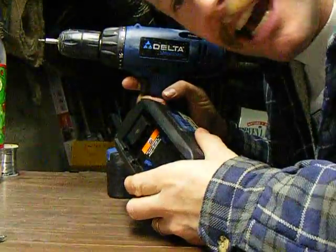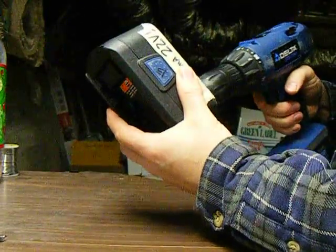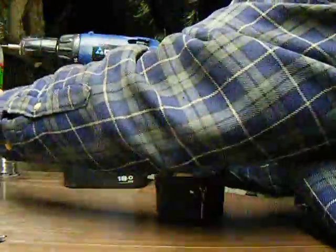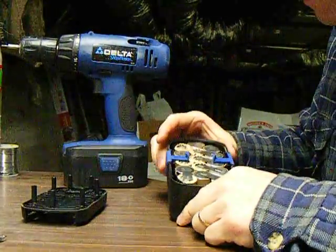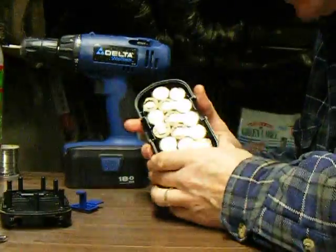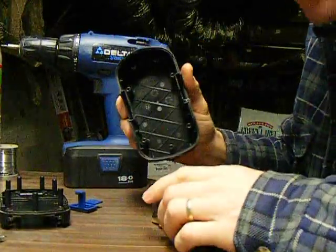Pop this baby apart and got it. There they are. Pop those babies out. Nice cavity in there.